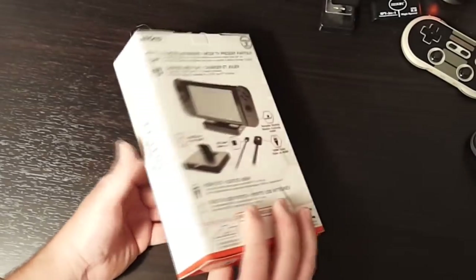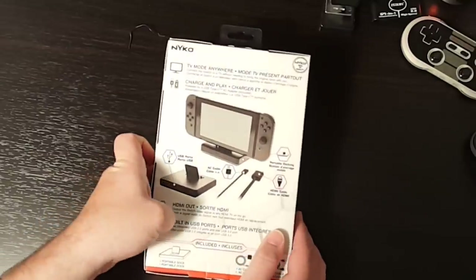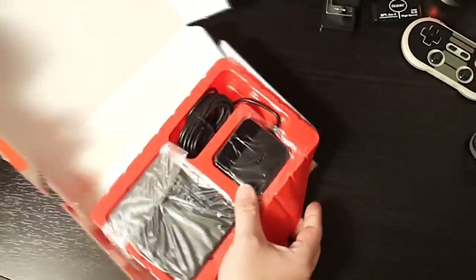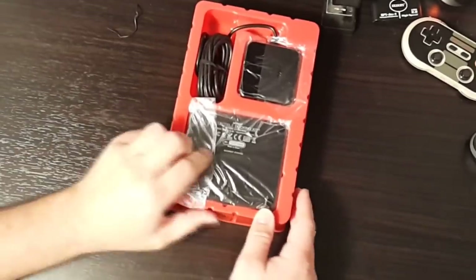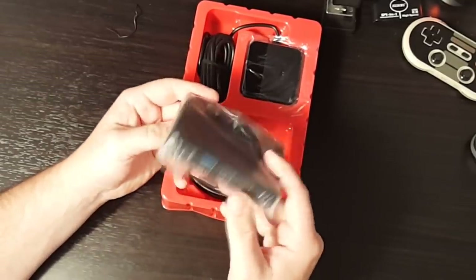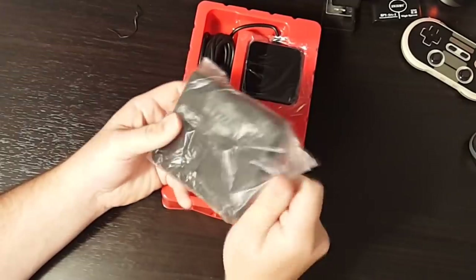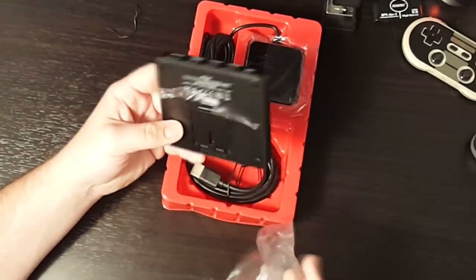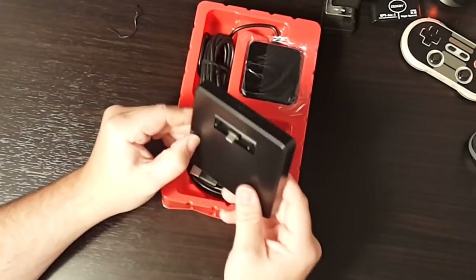That's actually nice that there's a USB 3.0 port on here too. $50 for this. So let's open up the box. Sliding it out, and here's the dock itself — super tiny, really nice.